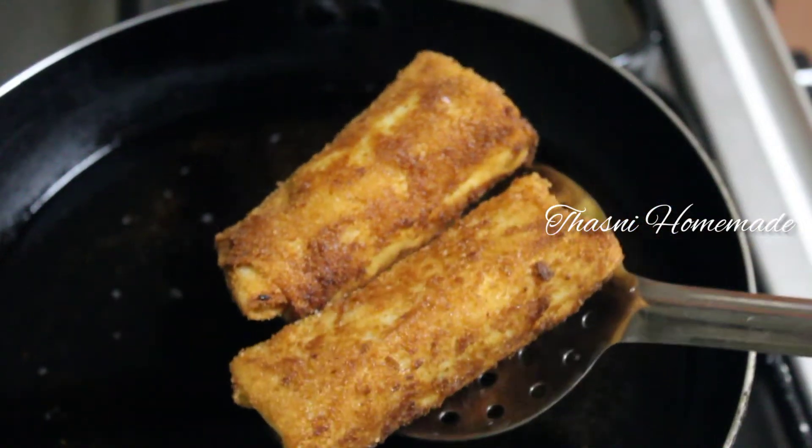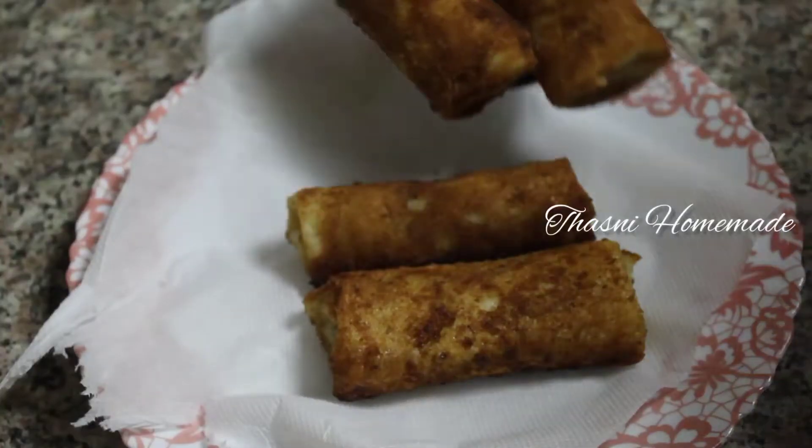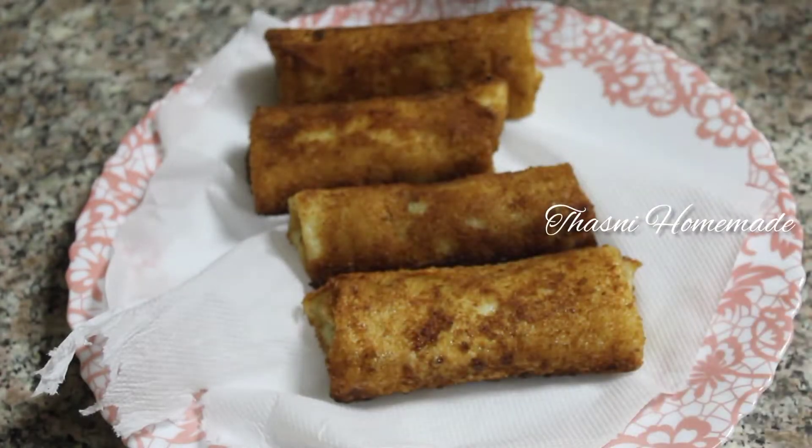Hello everyone! Assalamualaikum! Welcome back to my channel! This is a recipe for spring roll.